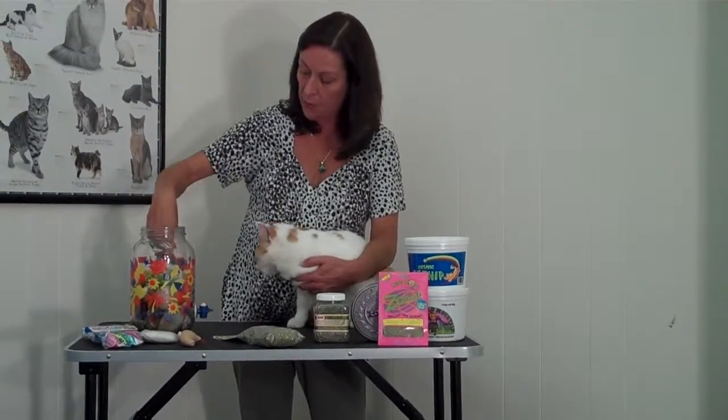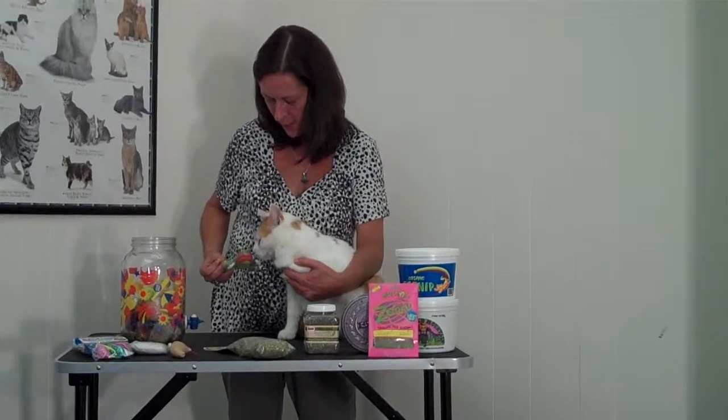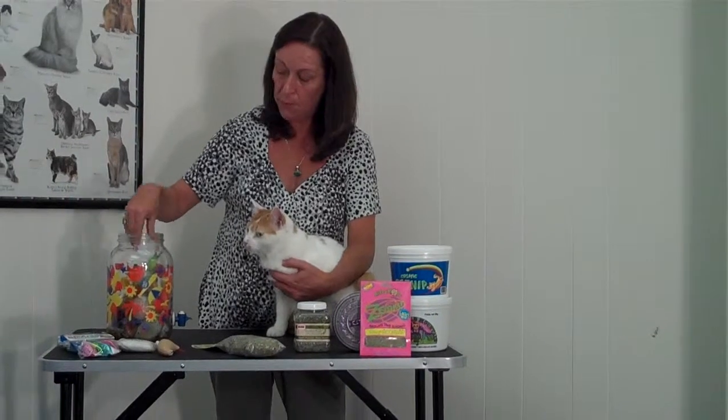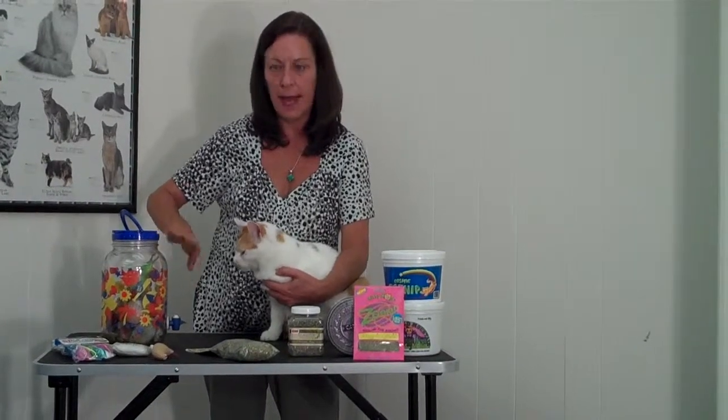So what I would do is then take out the freshly rejuvenated cat toys — what do you think of that? — and put those out in the baskets, and then put another group in here so you always have a rotating stock of toys that are getting marinated in the catnip to increase their appeal.